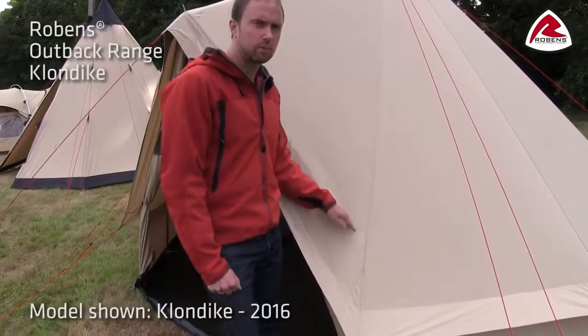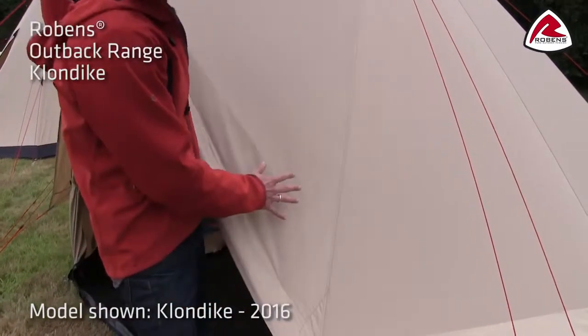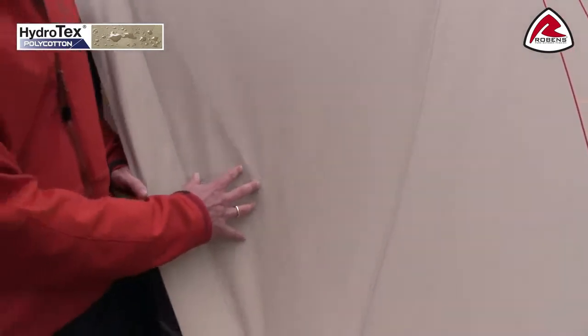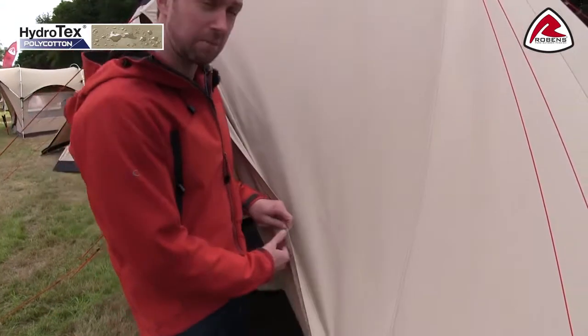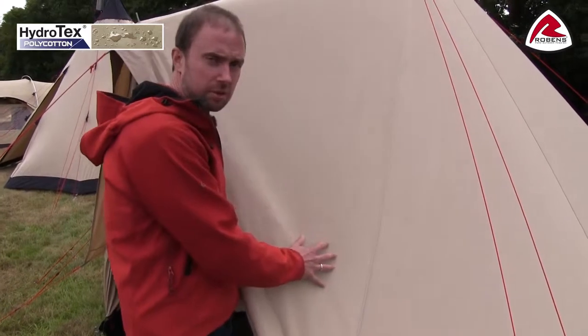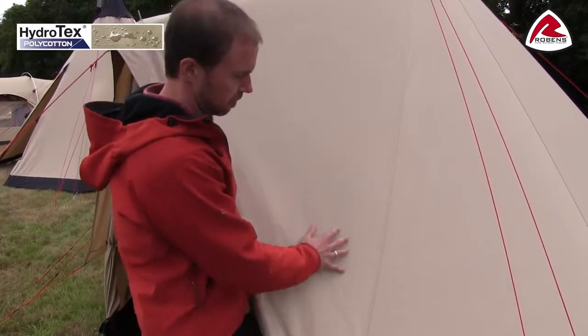In the flysheet of the Klondike we use our hydrotex polycotton. The advantage of using cotton in the flysheet is you have great breathability. In a fabric like this you don't need to use a coating on the backside. What we've done is treat the outer with a water repellency treatment so any light rain will just repel off.